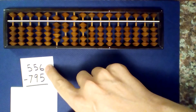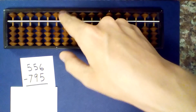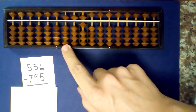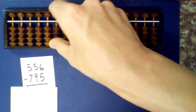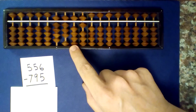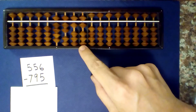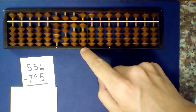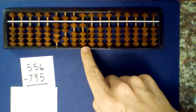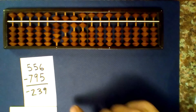What is 5.56 minus 7.95? Set up our first number, 5.56, and subtract. 5 minus 9 — I can't subtract 9, so I borrow and add 1. 6 minus 5 is 1. Read the numbers that are not centered: 2, 3, 8. Add 1 to that to get 239, and our answer is minus 2.39.